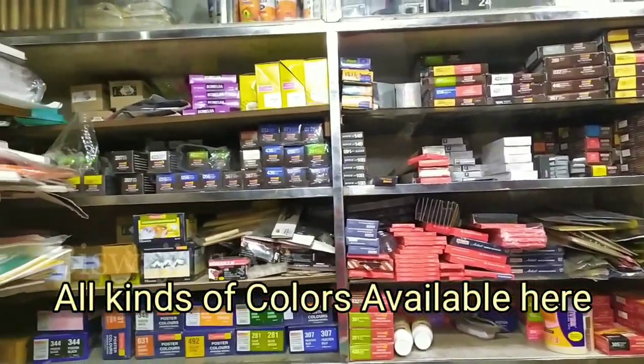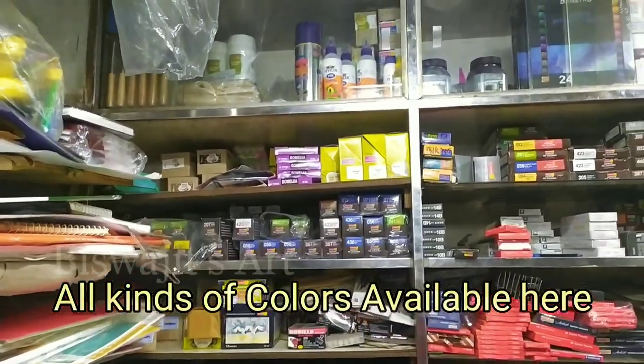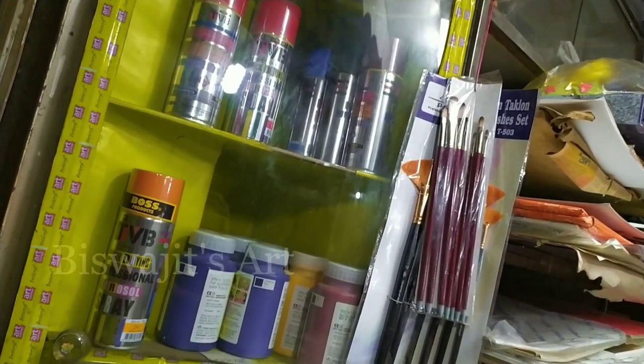We carry watercolor, acrylic color, oil color, spray paint, fabric, and poster color. These are the best products.